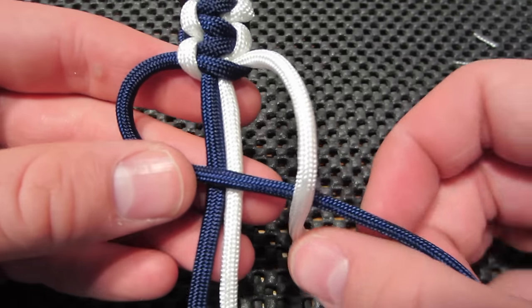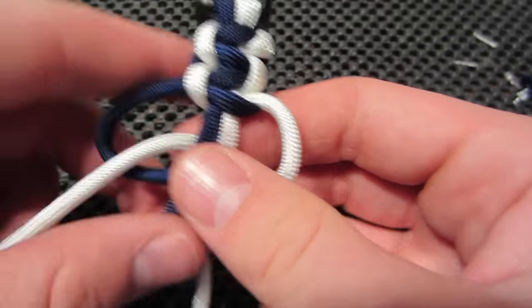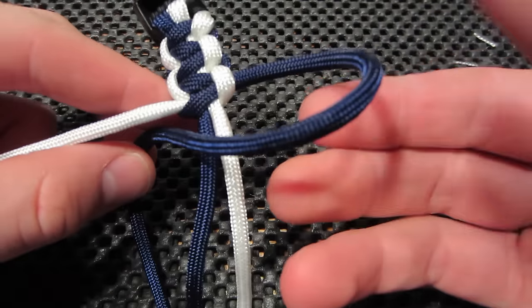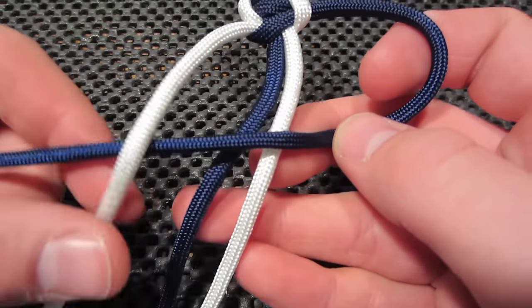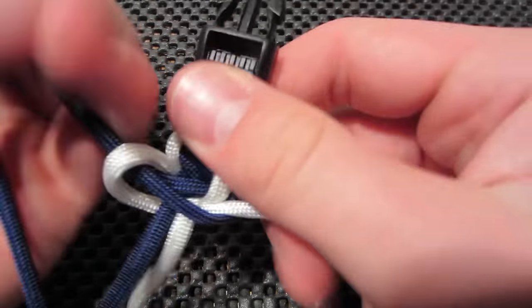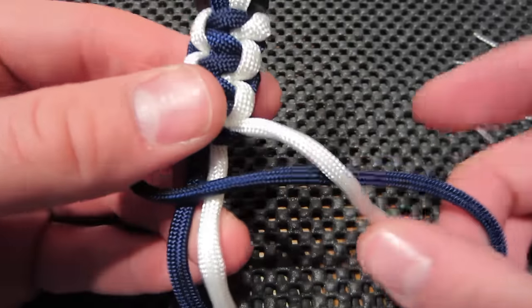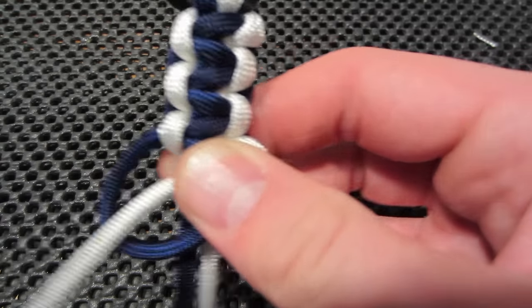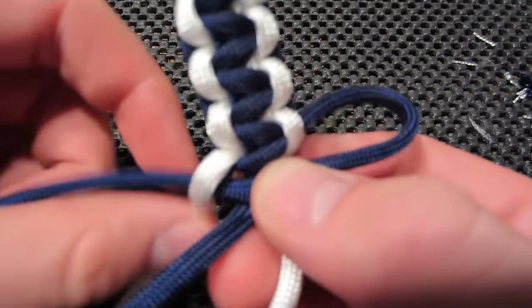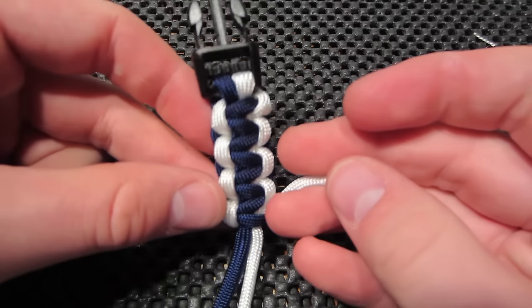So navy over the top, white down and over the navy and around the back and through that loop. Navy crosses over, the white crosses down and over around the back and through that loop. If you guys want to keep going with me feel free. If you guys got it down you can either pause it or skip to the end of the video and see how we end it, or keep chugging along.